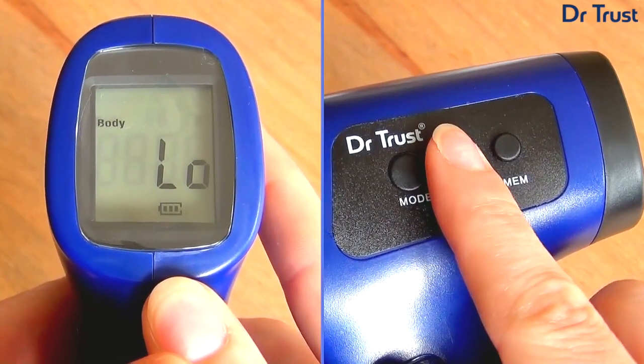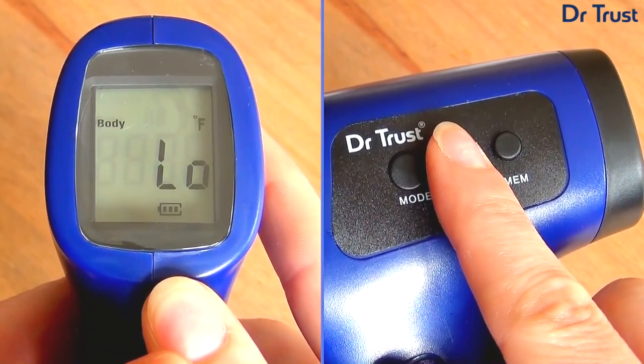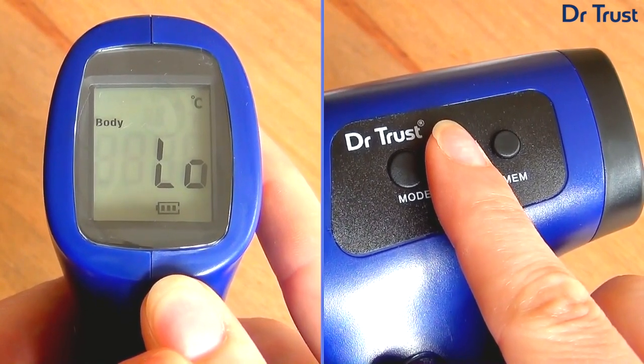You can change the unit of measurement from Fahrenheit to Celsius by pressing and holding the F or C button whilst the display is on.